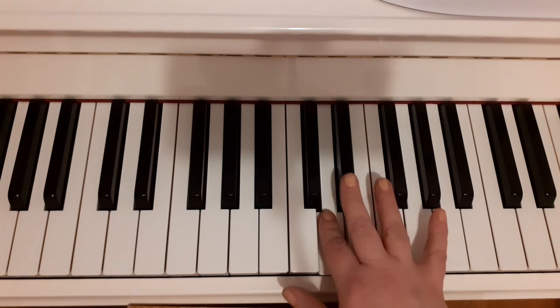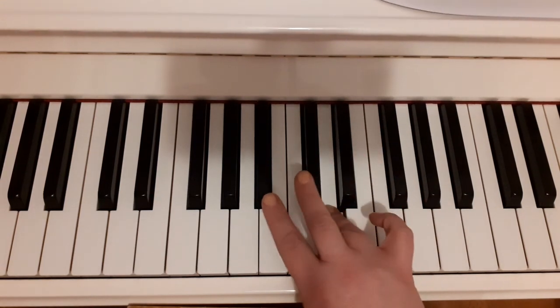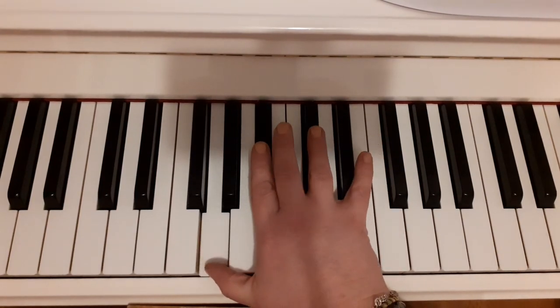5 on G, 2 on D, 3 on Eb, thumb on C, 4 on D, 2 on Bb, 3 on C and thumb on G.